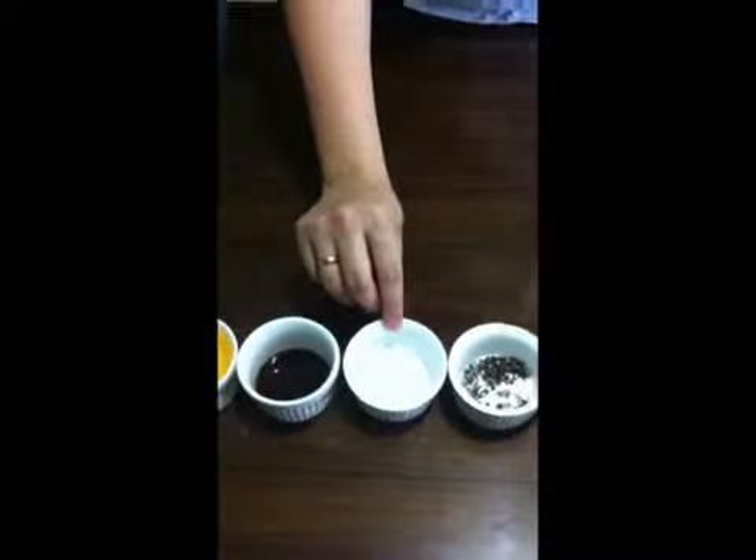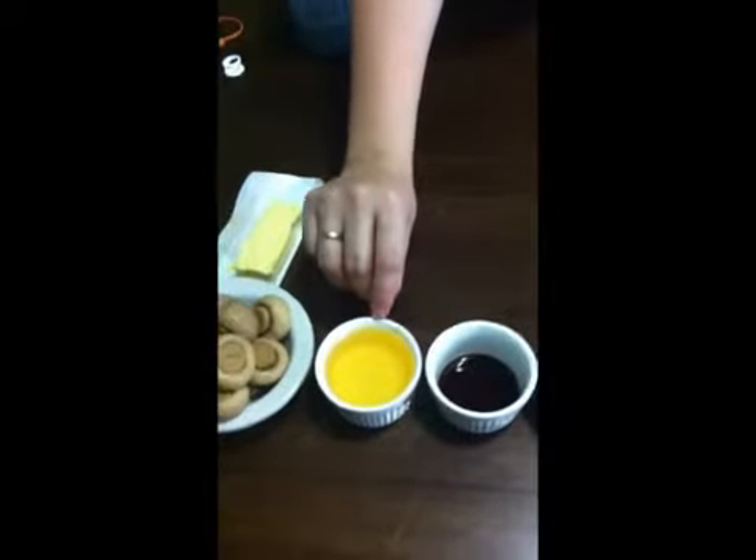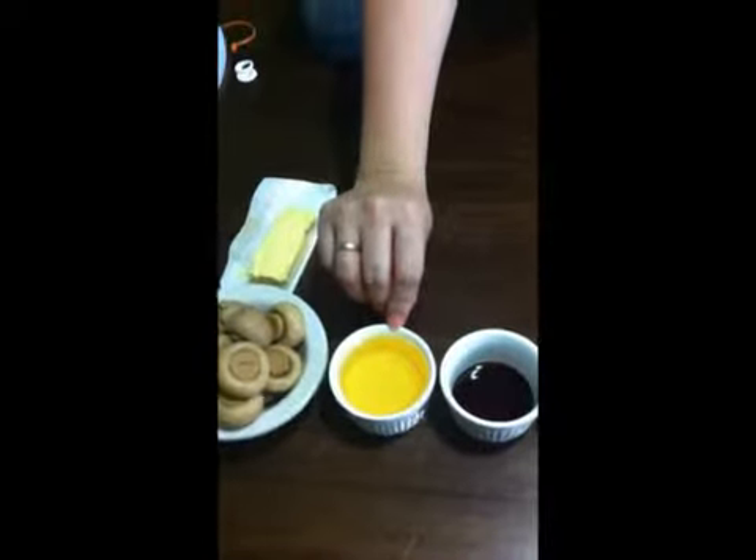1 teaspoon salt, 1 tablespoon Worcestershire sauce, and for frying you will be needing 1 and a half cup corn oil.